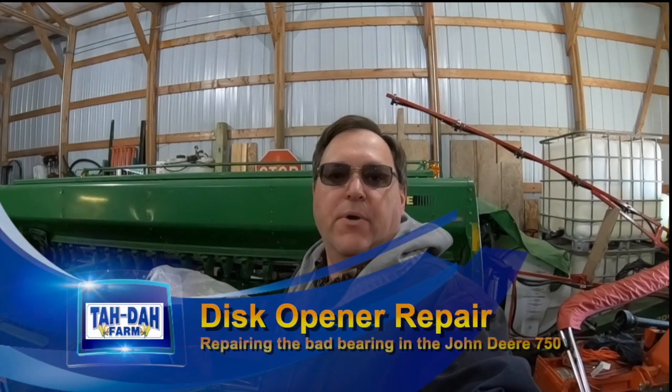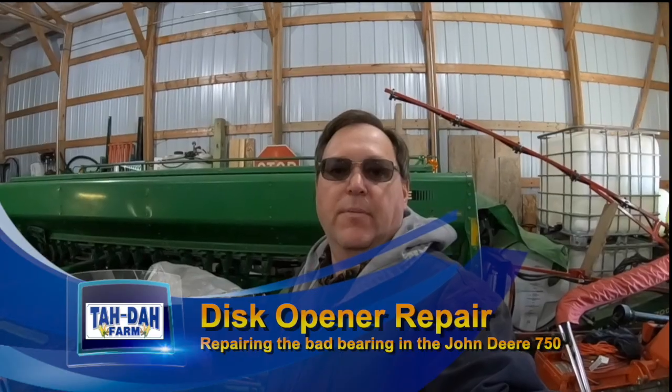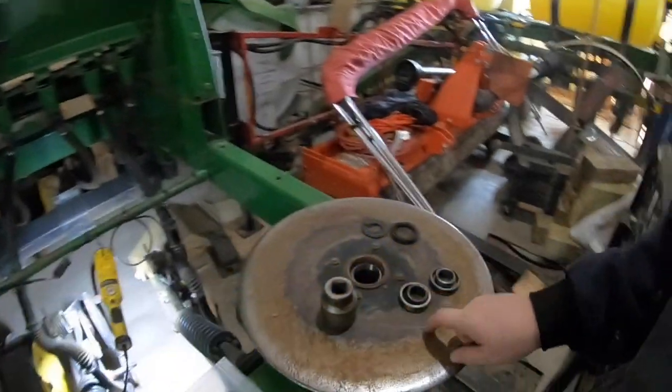Hello, it's Tim with the Dye Farm. Today we're going to do some more work on this drill, see what we can get done before my surgery coming up at the end of the month. What we're going to tackle today is this disc opener.